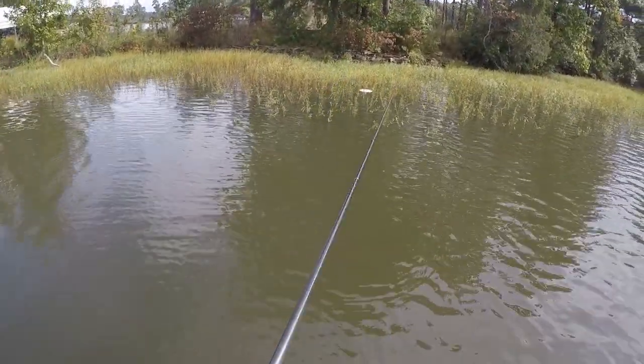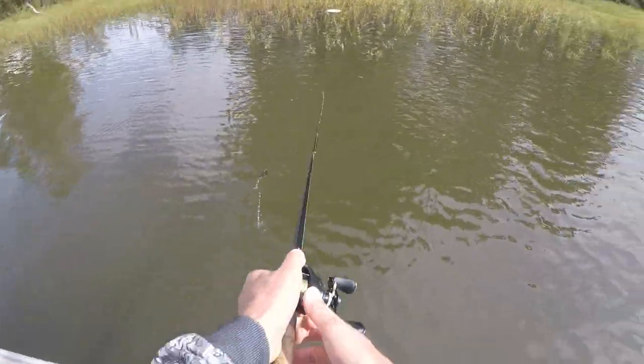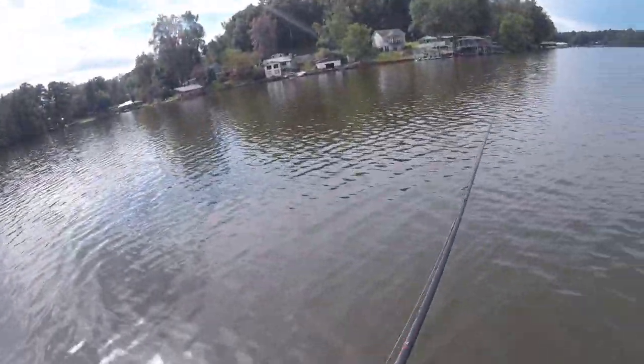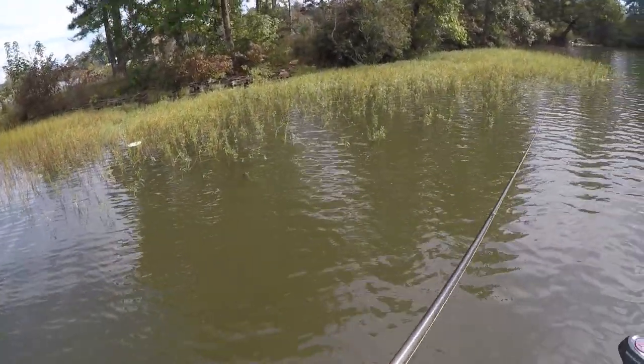That Mini D Chunk is perfect for clear water. It's a little more streamlined, not real wide and bulky, but still has a lot of action. It has a lot of draw power because of that action, but it's not a real bulky bait. There's another one that was a little bit bigger — not way bigger, but a little bit bigger.